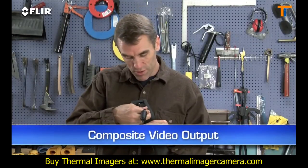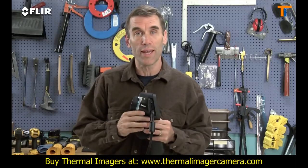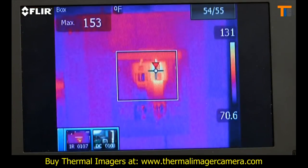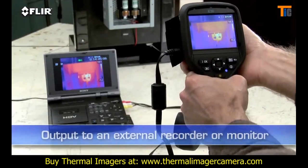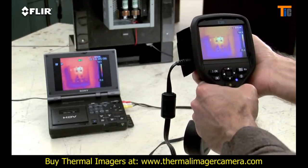Video out is another unique feature in case you want to feed live images to a monitor so others can view what you're scanning. It's also a good way to review stills and for recording your IR inspections to an outboard device for later playback and documentation.